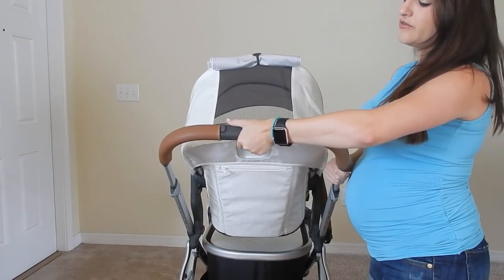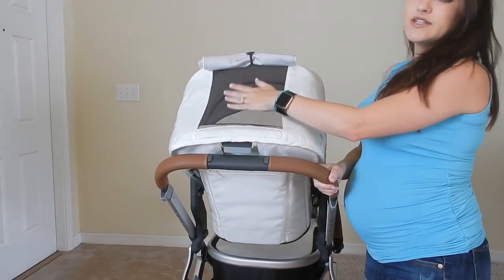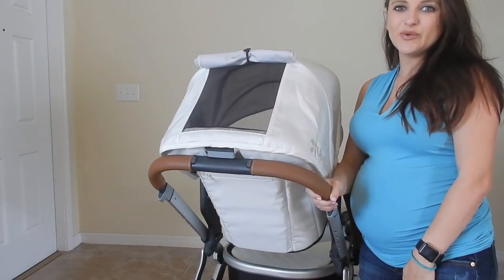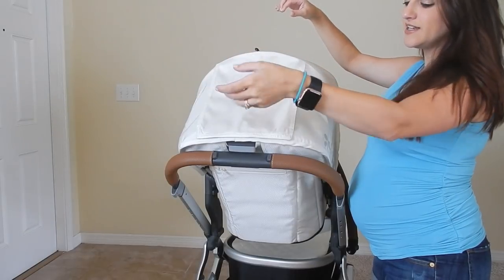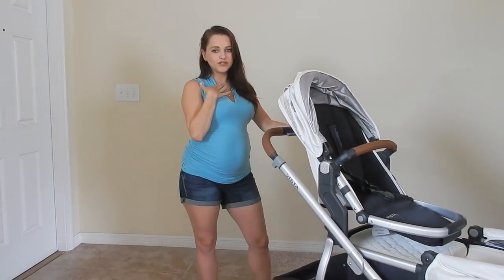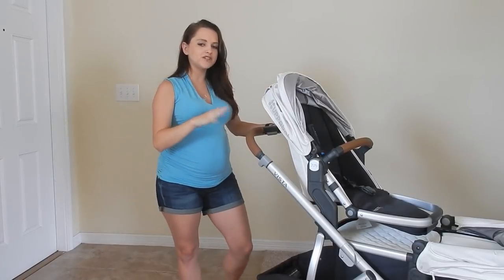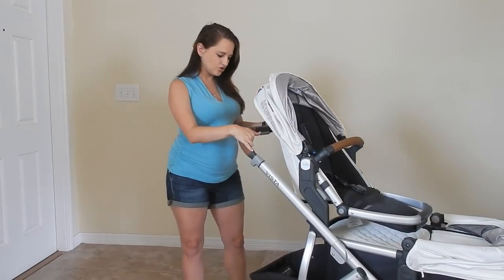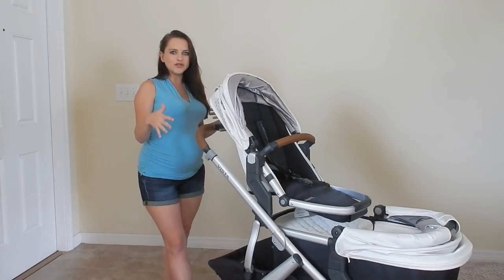You can also adjust the height of the handlebars. There's a mesh window so you can take a peek and make sure baby is okay even though she's facing the other way — and it's super silent. Then you can just release and it falls right back down into place. I'm really short, so it's a bit higher up right now, but when set up as a single stroller it's not this high. I'll show you that as well and the bassinet to show different options of how it looks.